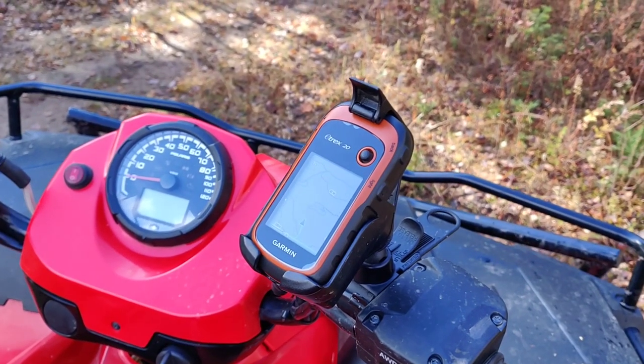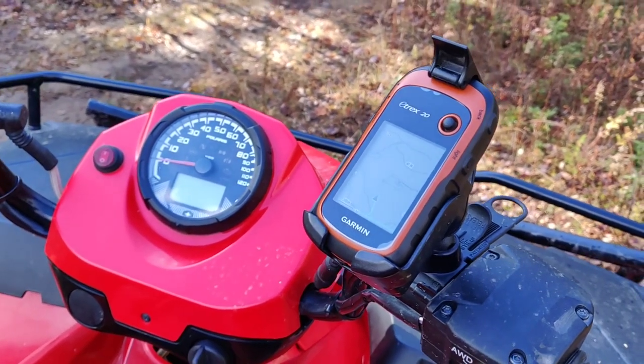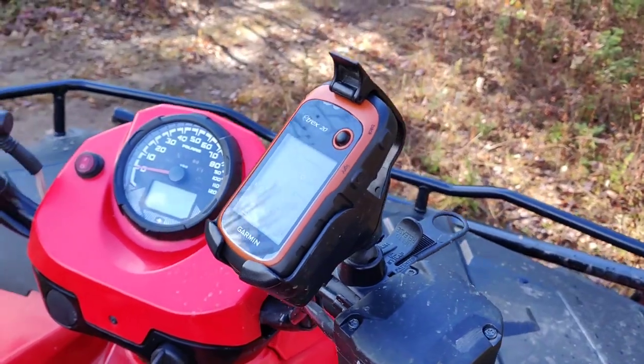The last piece of gear is my Garmin eTrex 20. That just sits up front so I can see where I'm going. And yeah, that's it — that's everything I carry on my bike full-time, all four seasons here in Canada. If you have any suggestions, leave them in the comments below; that'll help me out and some other people watching this video. Thanks for watching — see you on the next one.